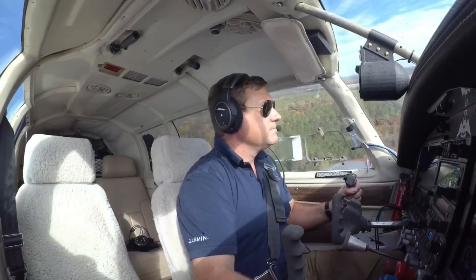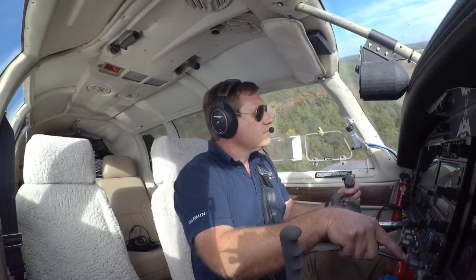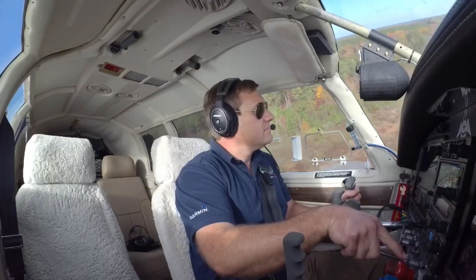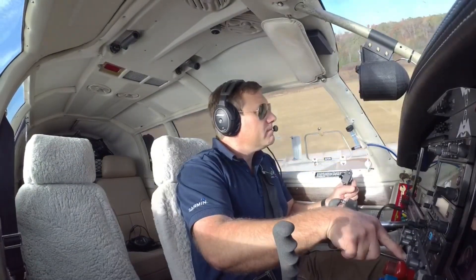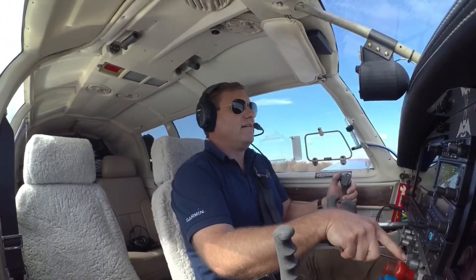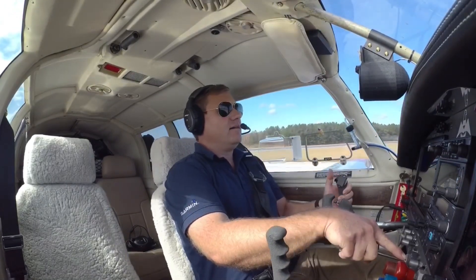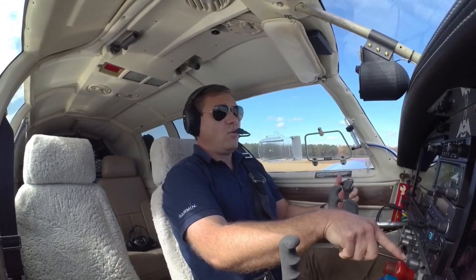Alright, gear is coming down. Gear locked. Altitude callouts: 100, 70, 50, 20, 10, 5, 2, 1. Touchdown!